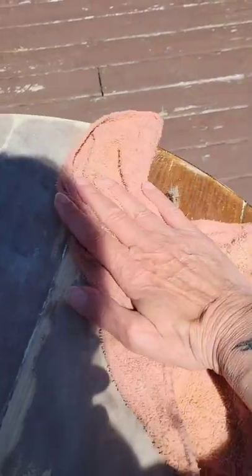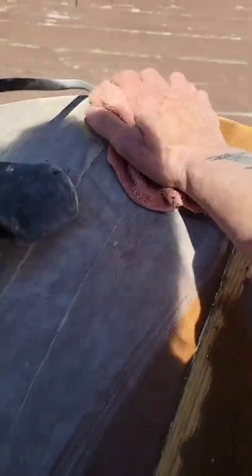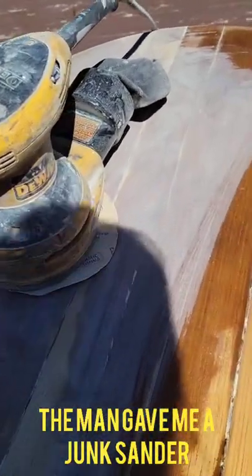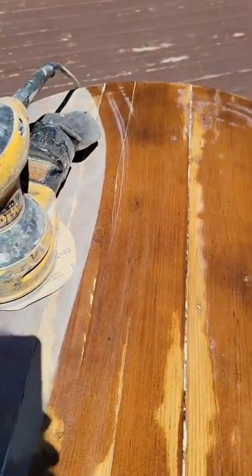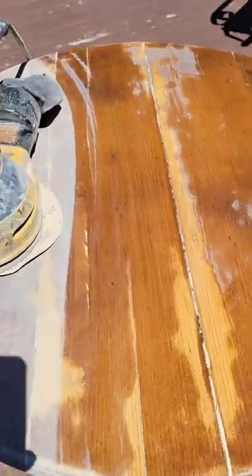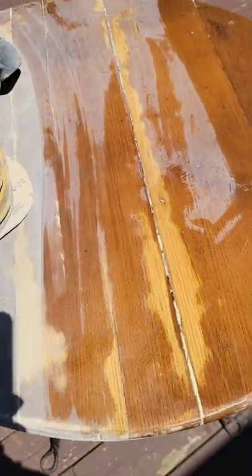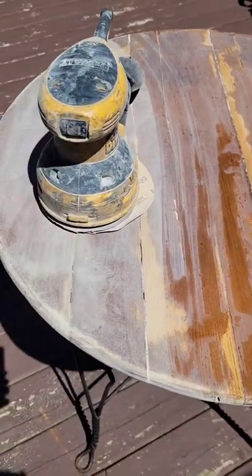I've sanded the top already — I should have waited because it was really uneven. The sander's not sticking and I have a lightweight or light-grit paper, so it's not really going into the wood like I'd like. But where it was kind of warping up from being in someone's garage, I've kind of flattened that down, so that was really my goal in doing this.